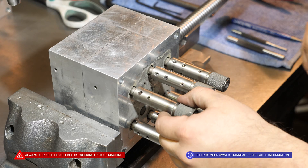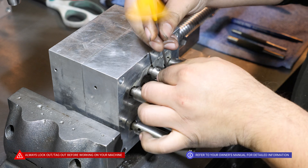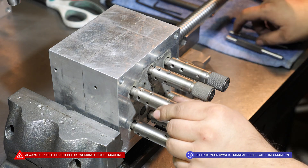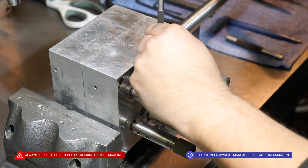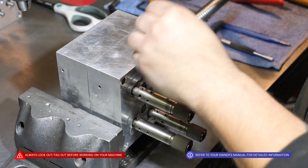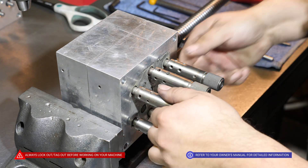In order to disassemble this gearbox, we'll need to remove these chucks. The first step is to remove the 10/32 set screws — these ones are already out for video purposes. From there, what we need to do is drive out these 5/32 roll pins.